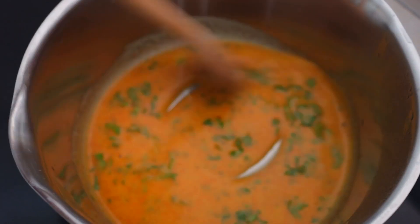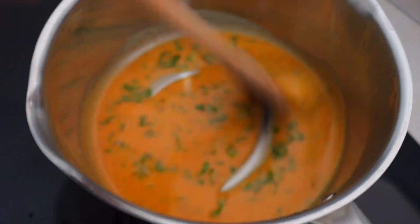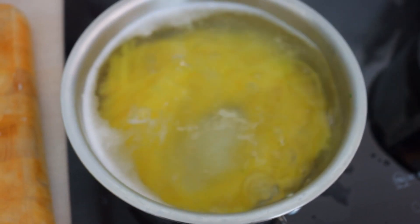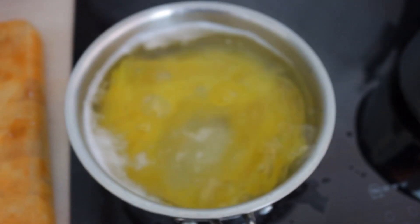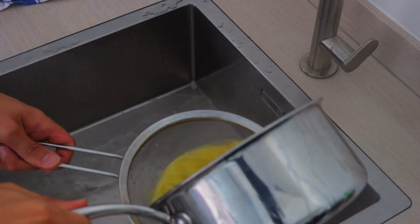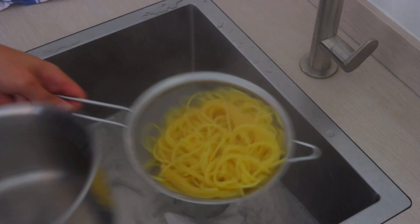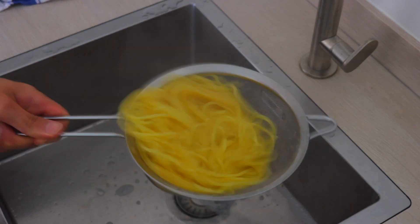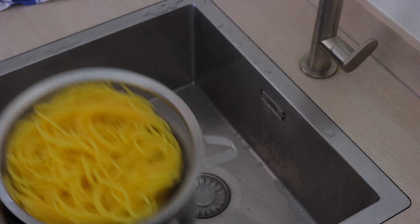Look how the color is changing — beautiful. Pasta is getting almost ready. Pasta is now ready. I like it nice al dente so it's got a nice bite to it. You're just going to drain it and save some of the water.